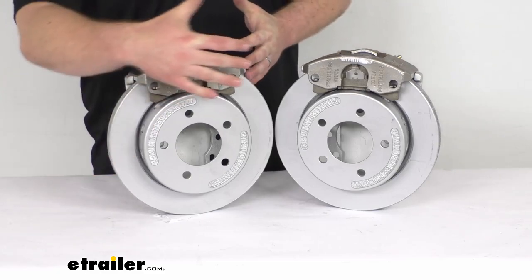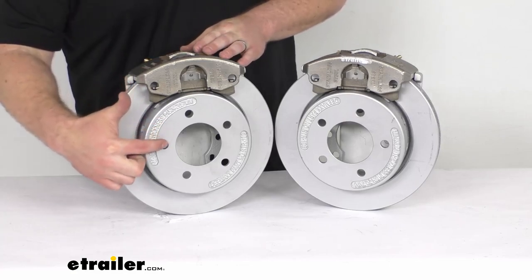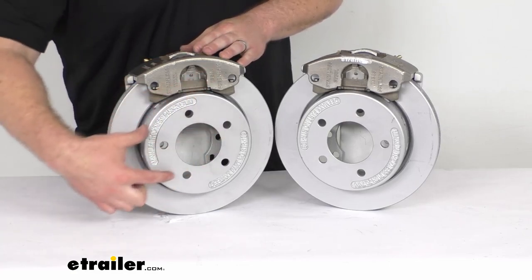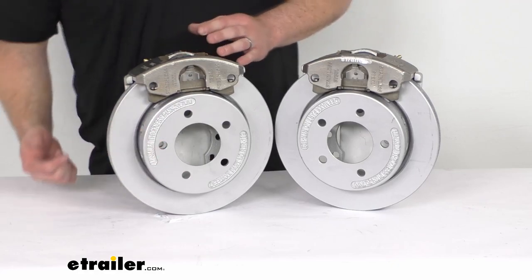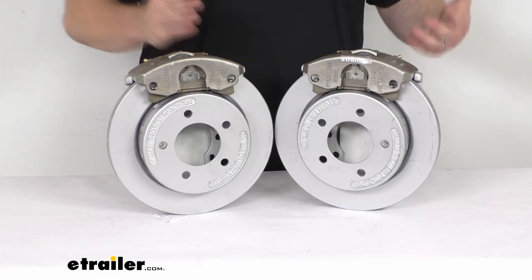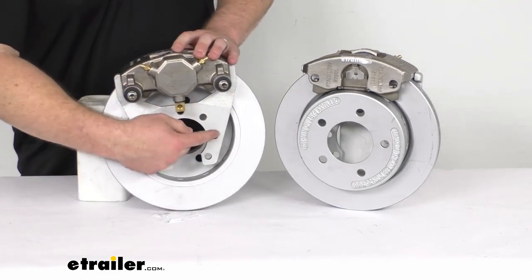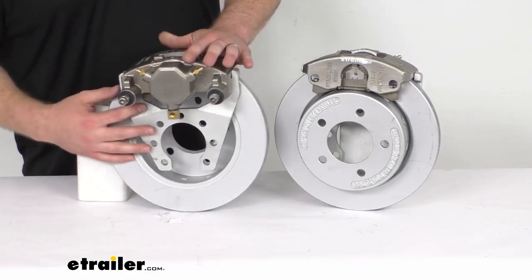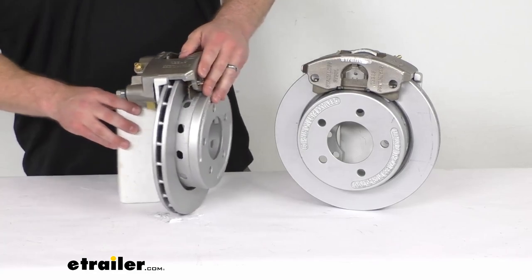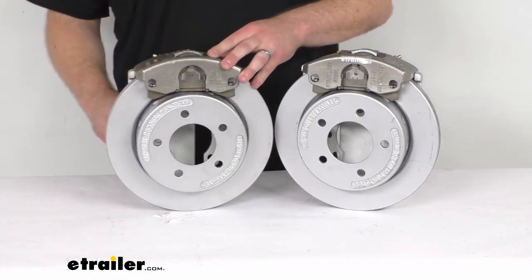These are going to fit a 3,500-pound capacity axle. You can see we've got the 5 on 4½-inch bolt pattern here with our ½-inch diameter wheel bolt holes, so this will work for wheels that are 14 inches and larger. On the back side here, you can see we've got a 4-bolt brake flange configuration, so it's very simple to get these mounted on your axle. Our calipers are stainless steel, so they are going to be rust-proof.